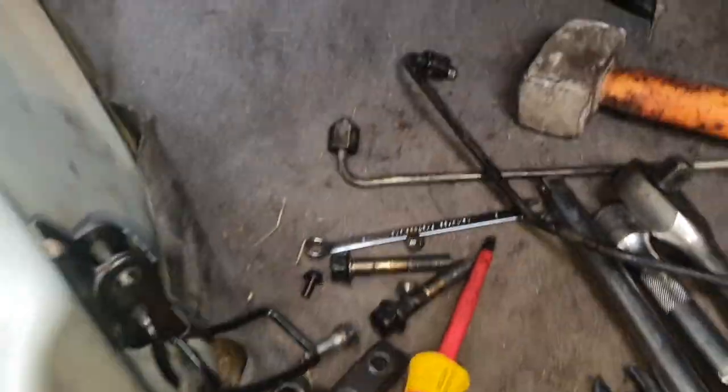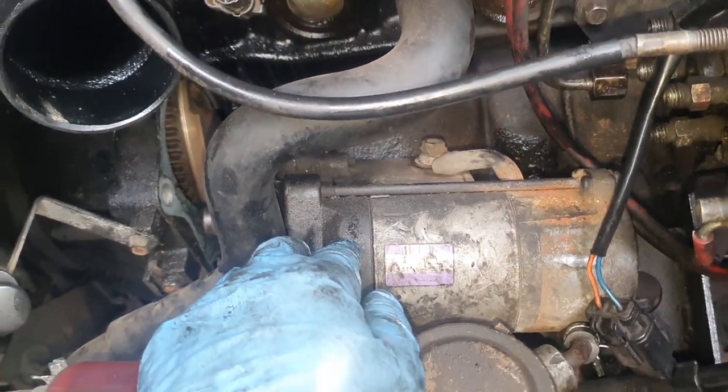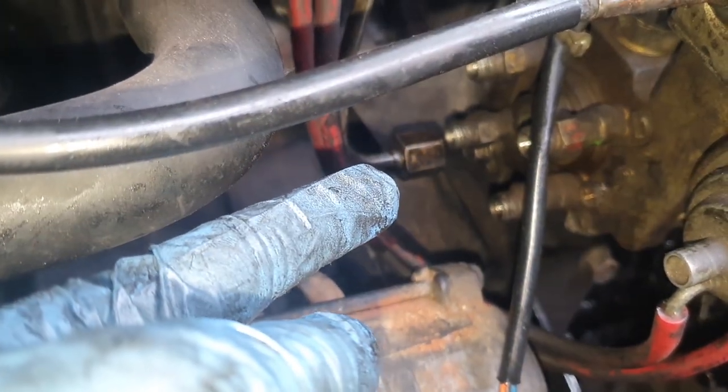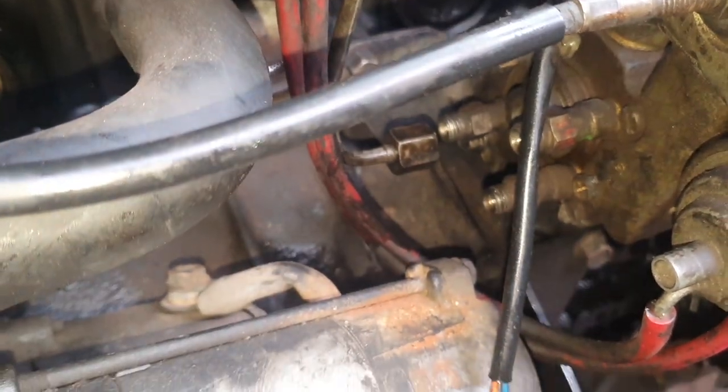Right, I've got that off — it was only those three bolts. Now, there's more taken apart here than I was hoping to do for this, but now you can see I've got good access. I've taken off another pipe and disconnected that pipe there as well. So, we'll now get my dial gauge and get it in there. I'm going to check where we are. There's my dial gauge set.